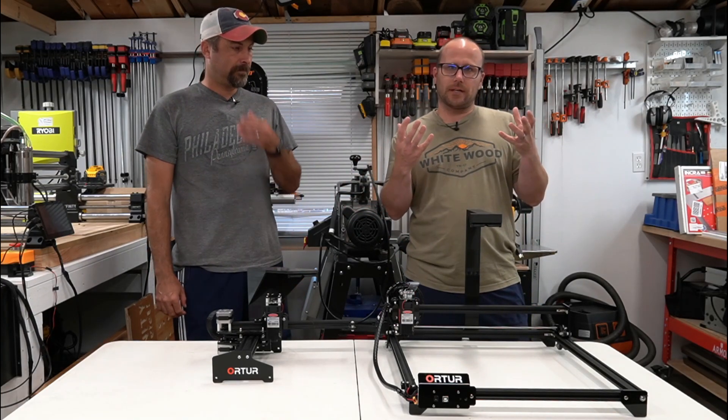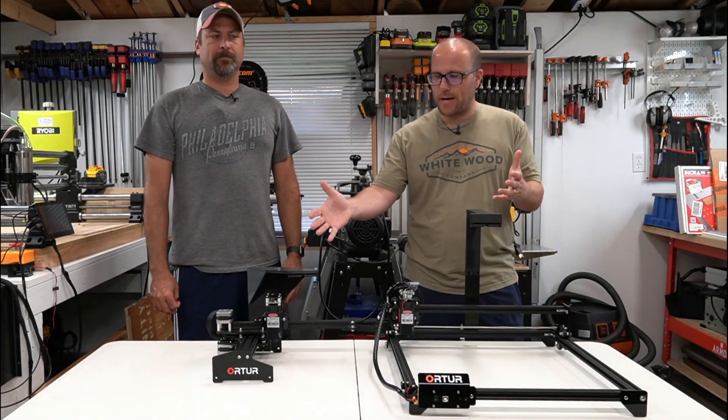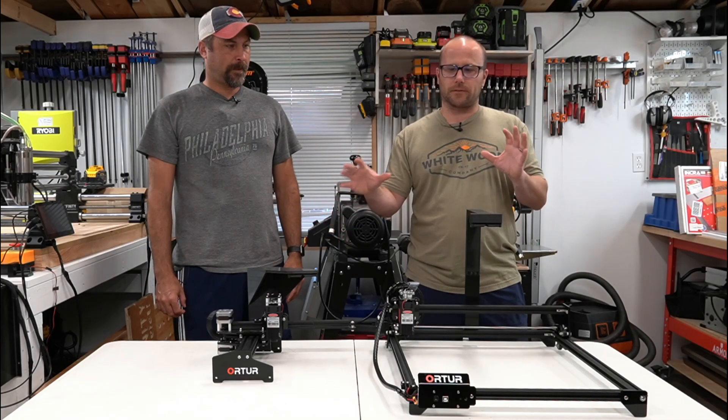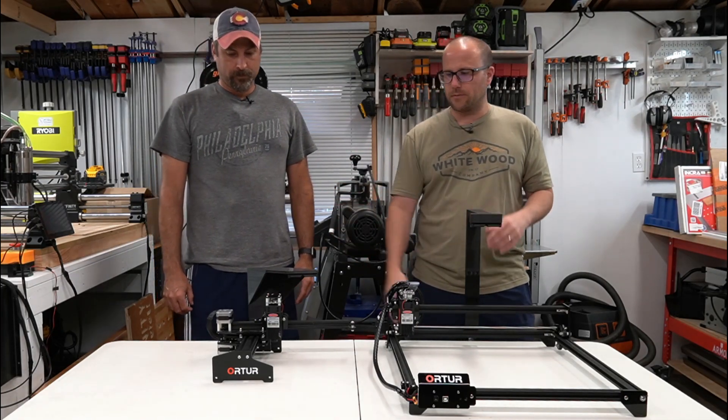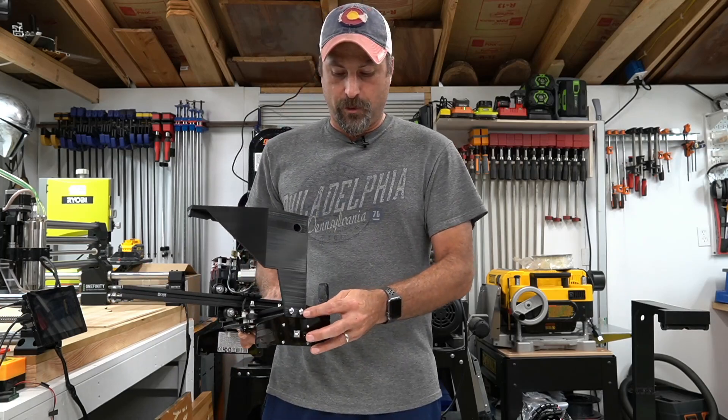A lot of you have asked how you can mount that camera onto your lasers, and Pete was kind enough to design in Fusion two mounts for each different laser. So Pete, walk us through the mounts.